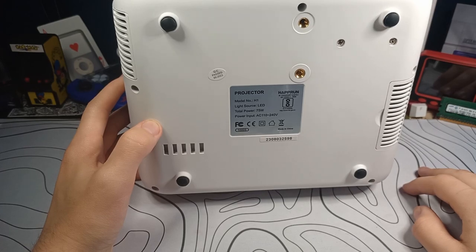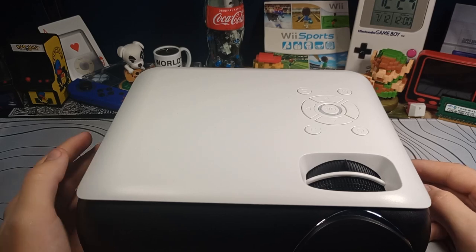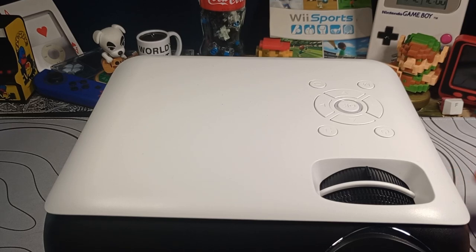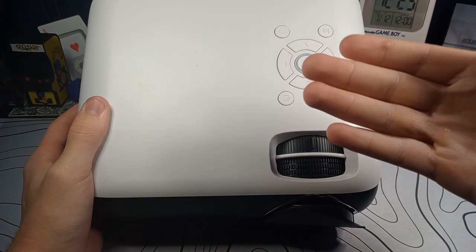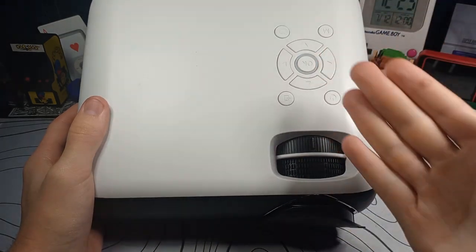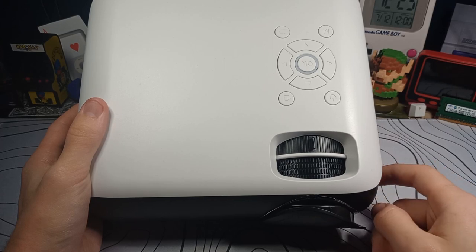I have a little projector stand to show you in a minute — it looks more like a music stand, but it's what Amazon had. You'd probably be better off ceiling mounting this, since a ceiling mount for a light projector like this is probably like 10 bucks. Right here is your focus adjustment, and right here is your keystone adjustment — the keystone makes either the top or bottom of the image in focus. On more expensive projectors you can adjust the left and right side too, but not on this cheaper one.